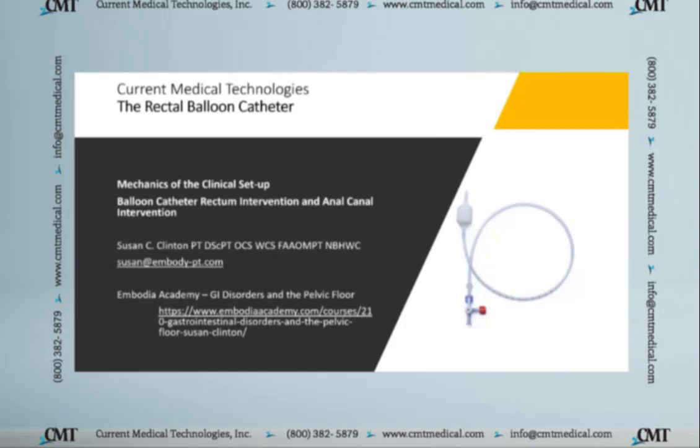The mechanics of the clinical setup will be covered in one video, and that will be followed by a brief video about balloon catheter rectum intervention and anal canal intervention. For any questions about these videos or the use of the balloon catheter clinically, or if you're interested in any of my courses, you can reach me at susan@embody-pt.com.